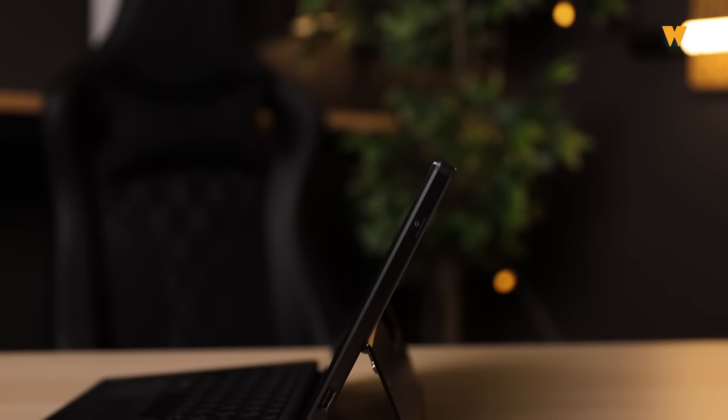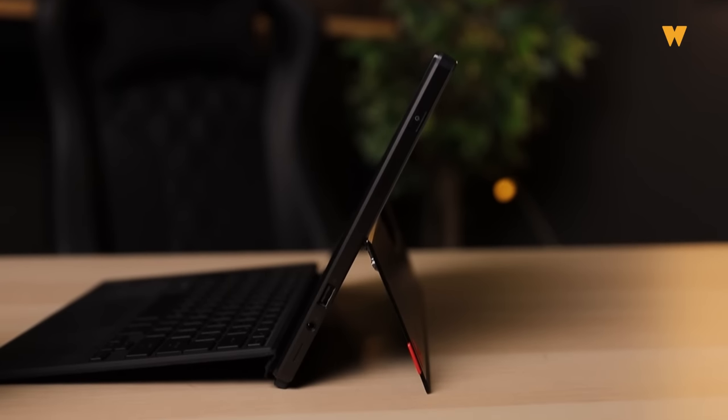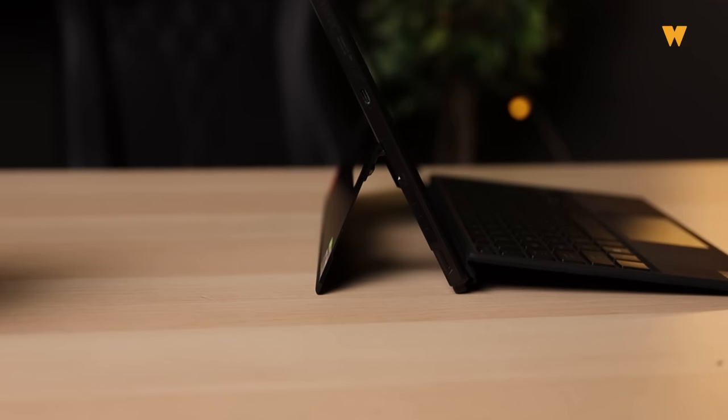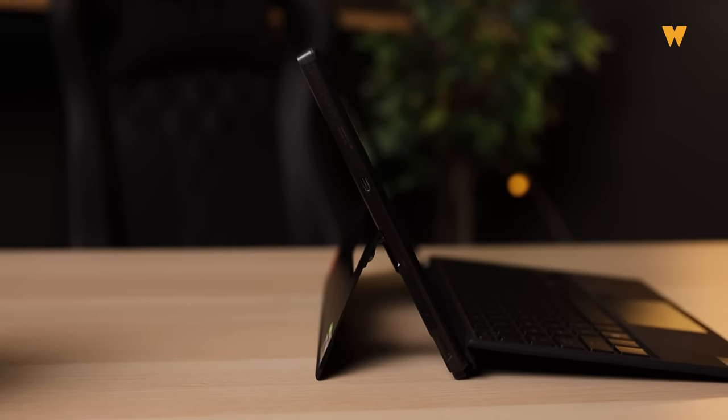Power button dan volume button untuk tablet ni ada dekat bahagian kanan, sekali dengan USB 2.0 dan 3.5mm jack. Ada speaker untuk tablet ni juga. Dekat belah kiri tablet ni ada satu USB-C power connector dan speaker sama macam belah kanan. Kita tak boleh expect untuk sebuah tablet tu ada input-output yang lengkap sebab size dia pun terhad. So asalkan tablet tu ada power button, volume button, dan USB 2.0 pun dah cukup.